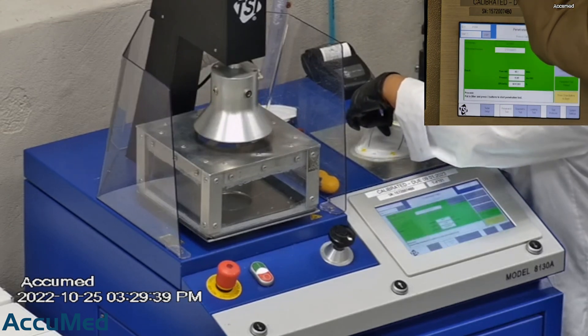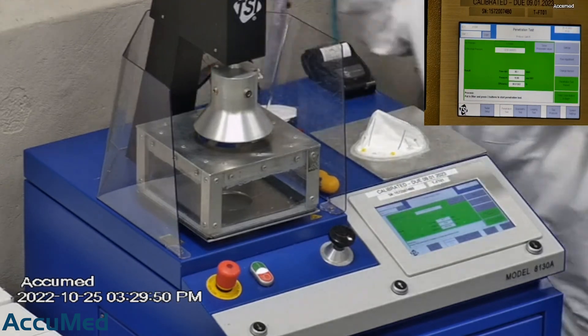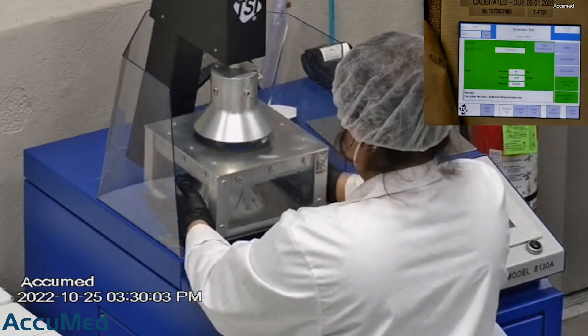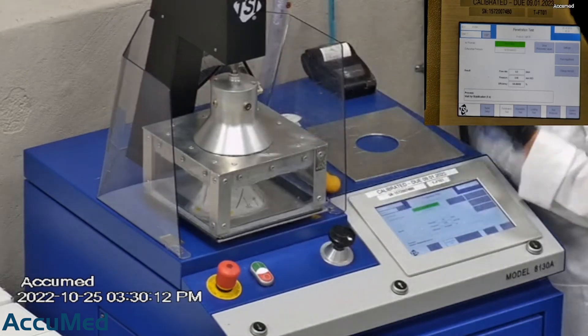F stands for airflow rate, which we test at 85 liters per minute. R is for resistance, also referred to as pressure drop. This correlates with breathability — the lower the number, the more comfortable and breathable the mask is. E stands for filtration efficiency percentage.